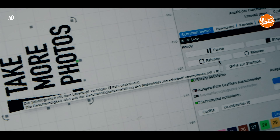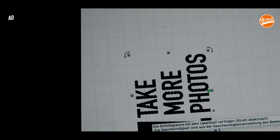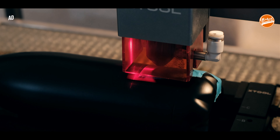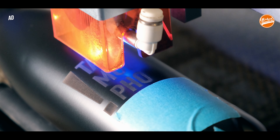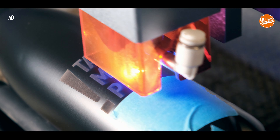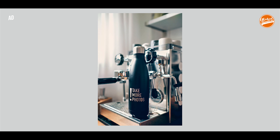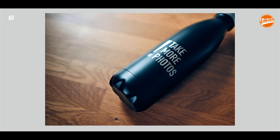I have also engraved 'take more photos' drinking bottles using the rotary tool. This tool rotates your object so the laser can reach every side. When I showed these bottles on my Instagram feed, I immediately received inquiries. Crazy.